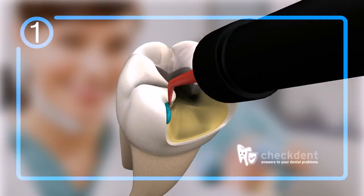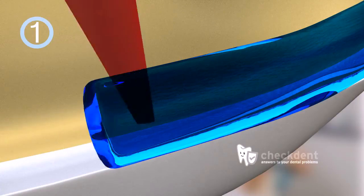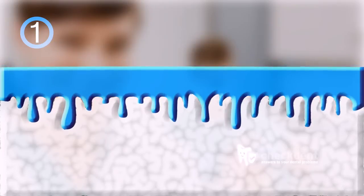Step 1: etching the surfaces of restorations and or teeth. This etching process roughens the surface of the tooth and or the restoration, creating a so-called micro-retentive pattern. The animation shows the cross-section of a tooth while the etching gel is being applied. At first, the surface of the tooth is smooth. As time passes, the etching gel eats its way into the dental enamel and creates small lacunae and pores.